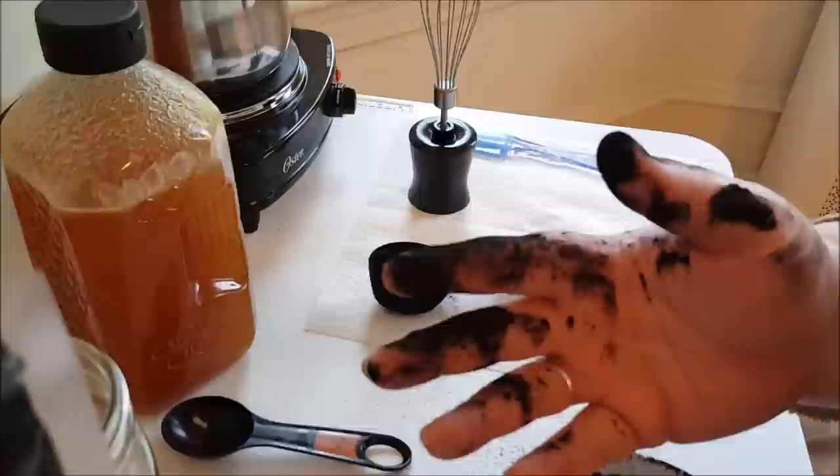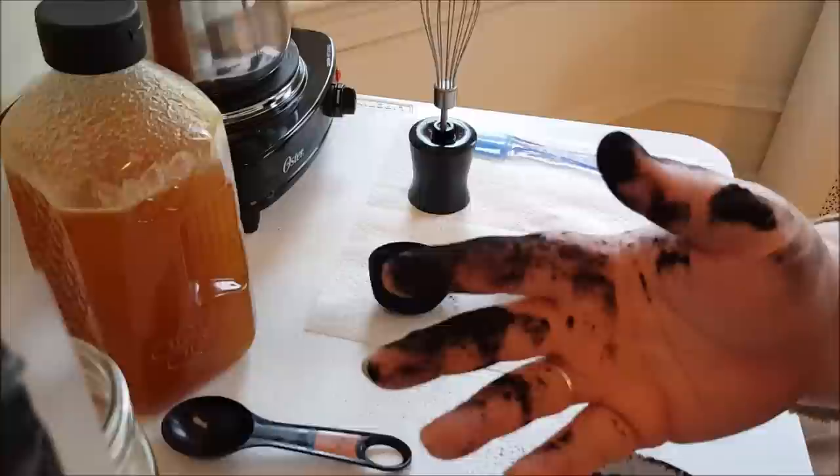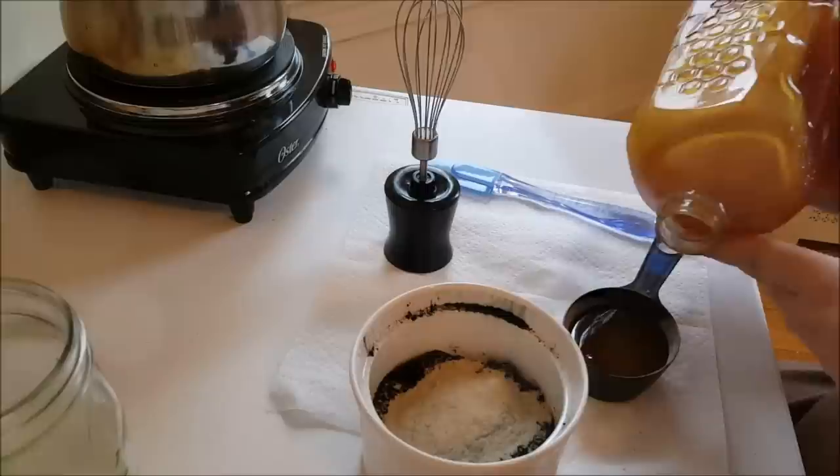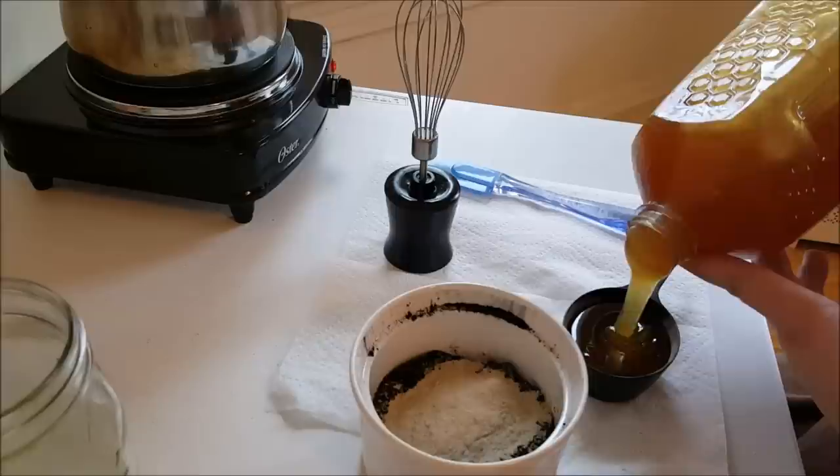The other ingredient that helps draw is bentonite clay. I use this for just about everything — if the charcoal doesn't work, the bentonite clay will draw it out. Between these two powders, this works very well to draw out venom and the saliva from mosquitoes, which just becomes very irritating.